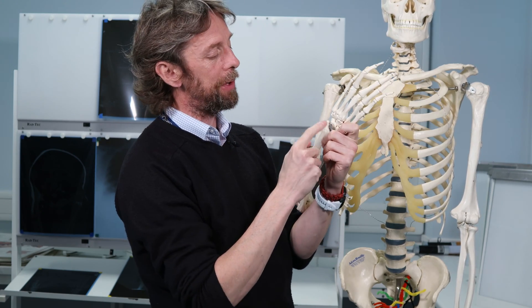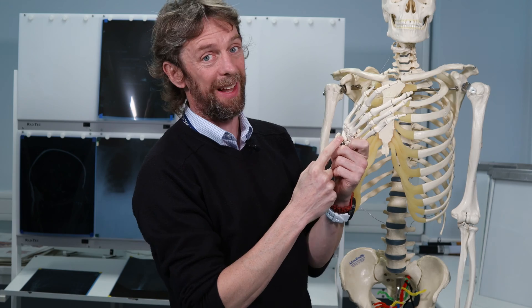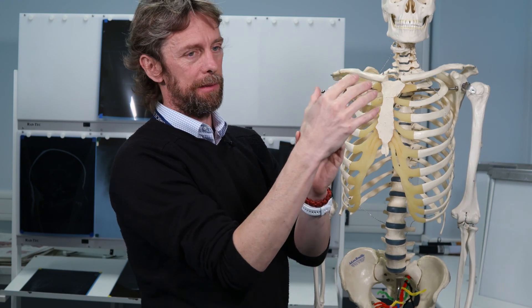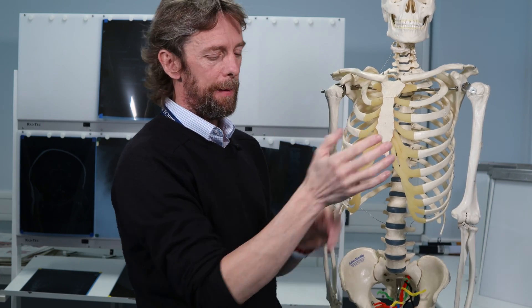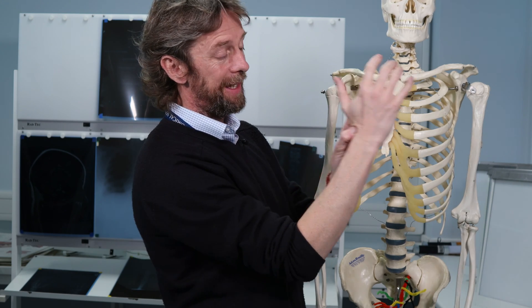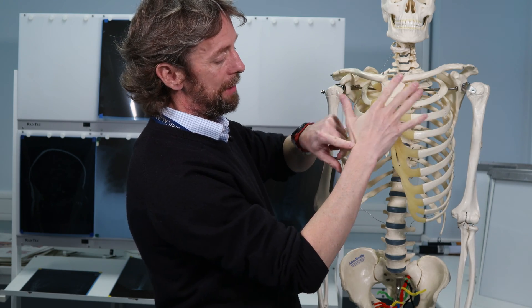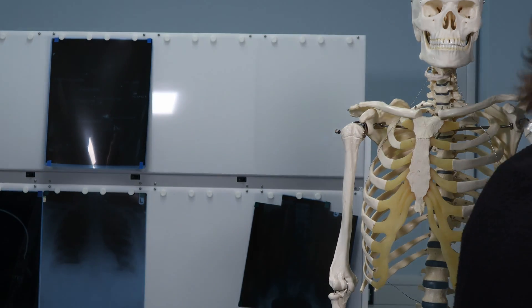Even with multiple X-rays from different angles, or leaving it a week to see changes, a scaphoid fracture can still be really difficult to detect. CT or MRI makes it much easier but those are less common. If it's fractured and isn't splinted and allowed to heal properly, a non-union of this bone can cause real problems in the wrist — degeneration of the bone, probably osteoarthritis later in life. So it's really important to identify a scaphoid fracture and manage it appropriately.